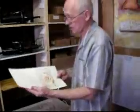Now I'll put the print back in the damp book because I'm going to be printing it in chiaroscuro later on and I want to keep the moisture that I have.